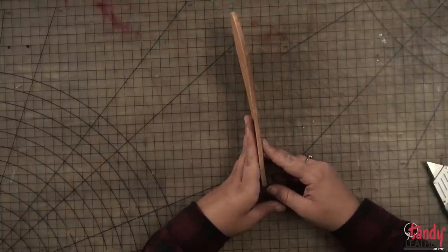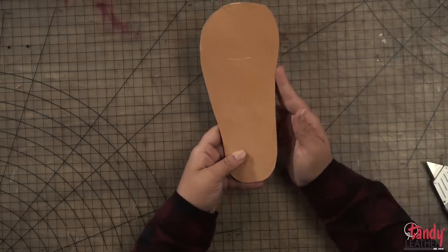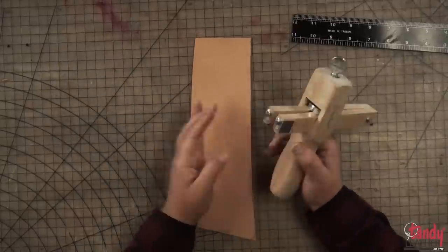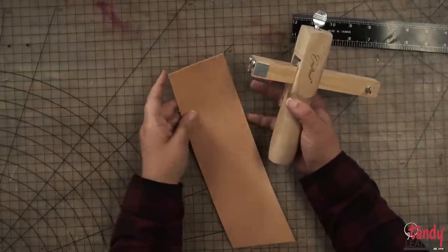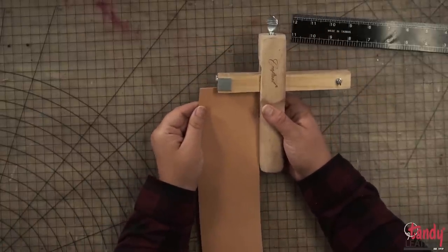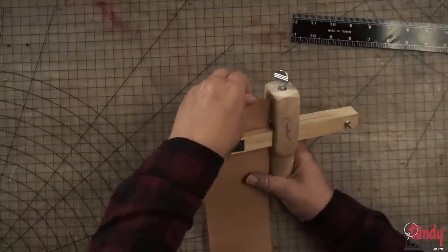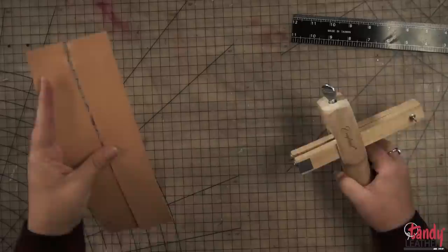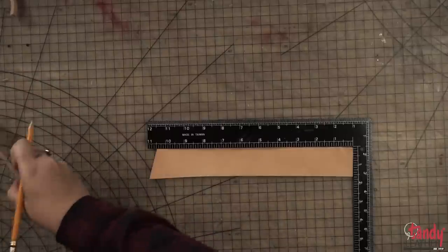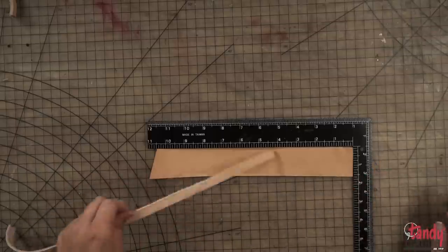We've got the sole cut out. It is a little bit rough but that's okay because we'll be able to clean it up with the sander and burnisher later. For this design, I'm doing one-and-a-half-inch piece and two half-inch strips. I wanted these to be similar to slides, which is why I went with the wider strap. I've already cut out my inch-and-a-half strip and my half-inch strip — we're going to make them nine inches long.